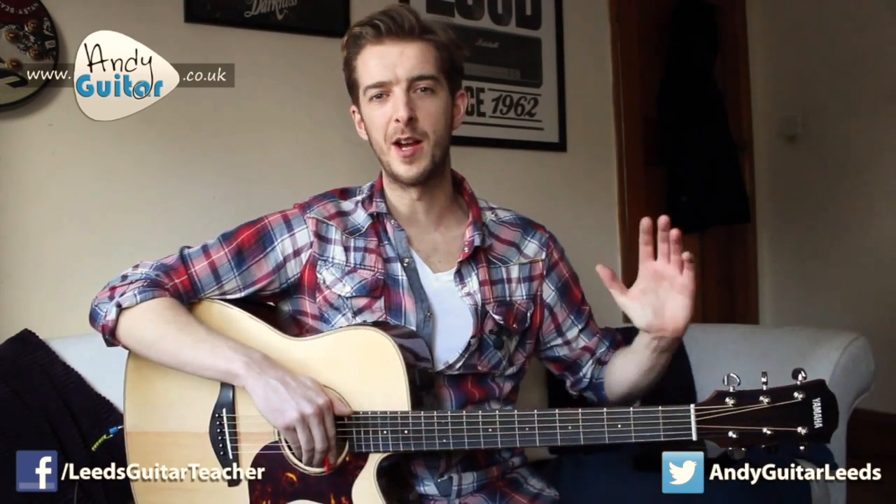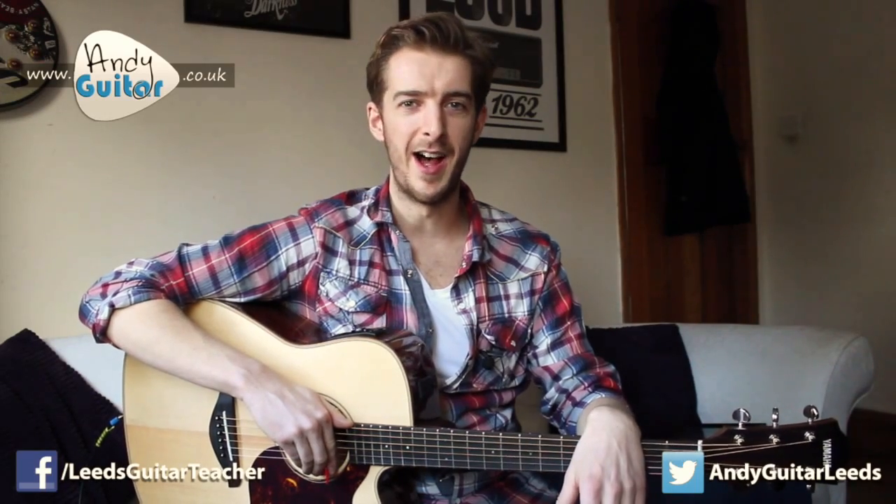So thank you to you guys for watching. Please subscribe if you haven't already — it really makes the difference. I'm going to get straight on now and film some new lessons for you guys, while having that new guitar feeling. There's nothing like it. Thank you very much, take care of yourselves, and I will see you real soon.